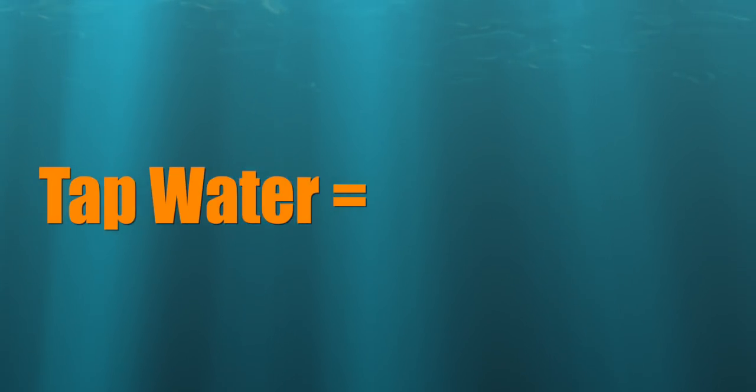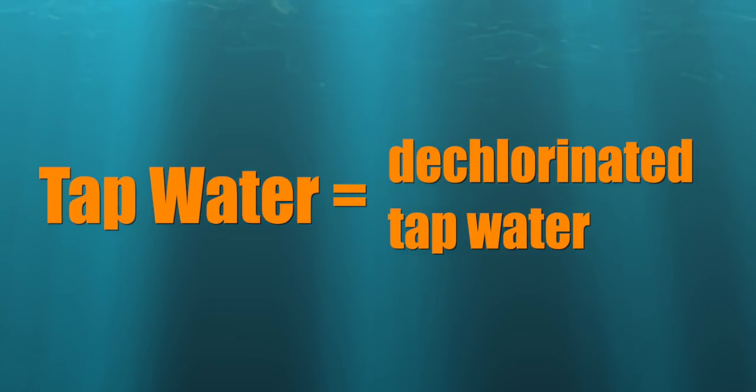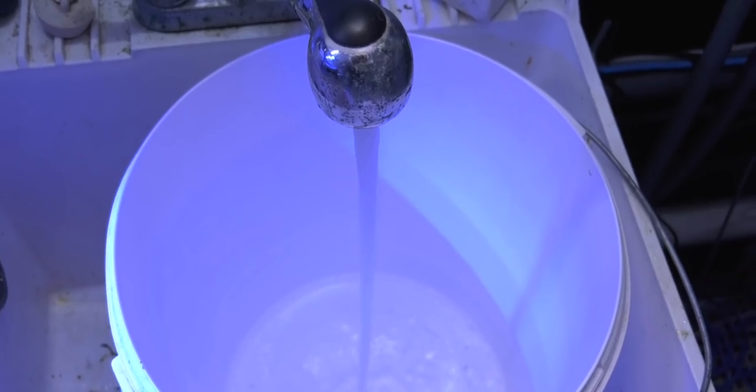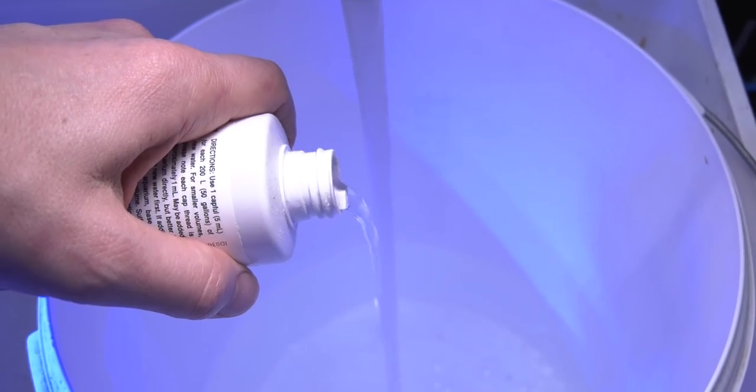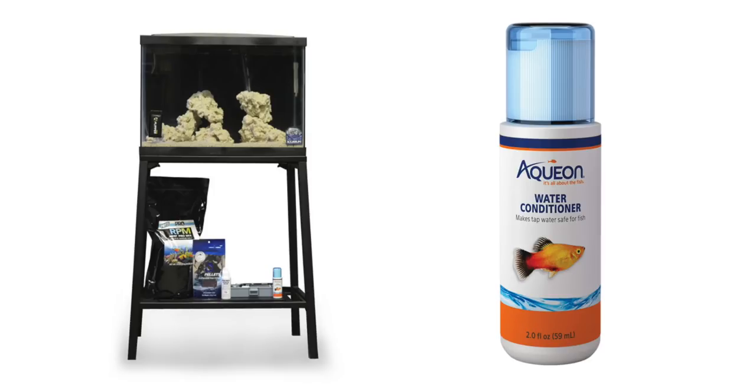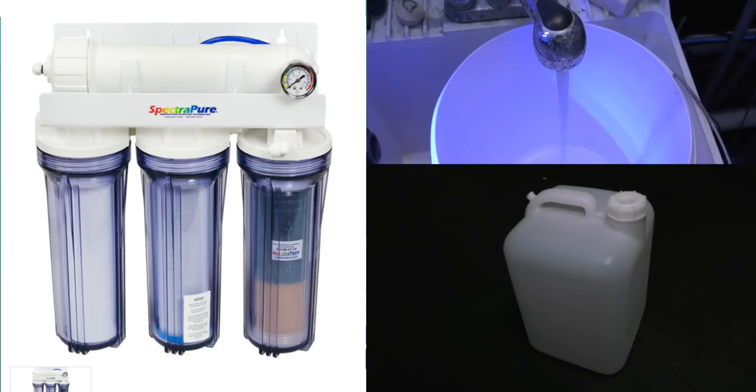Note: when I say tap water, I mean dechlorinated tap water, which is the next way to fill your saltwater tank. Way number five: dechlorinated tap water. This method involves using tap water out of your faucet and adding a water conditioner to neutralize chlorine and other water contaminants. Here's a hint — the budget saltwater aquarium kit includes a water conditioner.